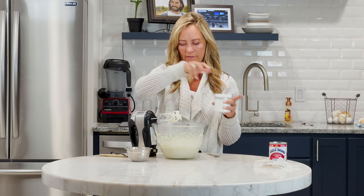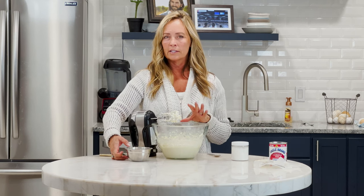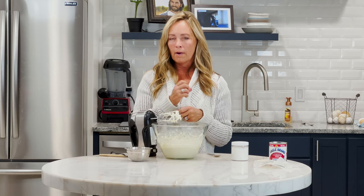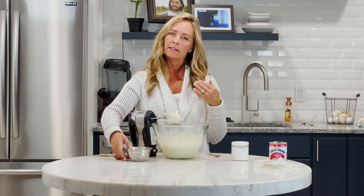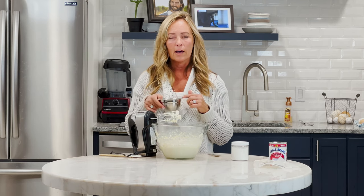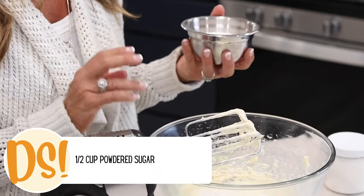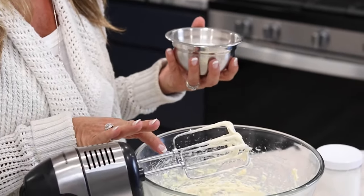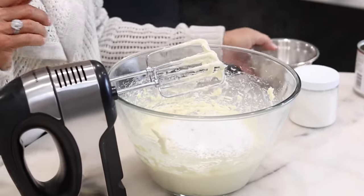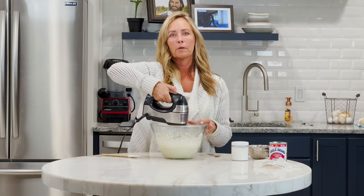Add a little bit of vanilla, and then if you need your frosting to really stand up for a while — if you are going to pipe it on your cupcakes and it needs a little bit of extra body — you can add a half cup of powdered sugar to just stiffen it a little. It's not necessary; you can just leave it as is, but I'm going to add the powdered sugar to give it a little extra body so that it will hold up longer on my cupcakes.